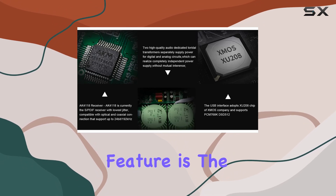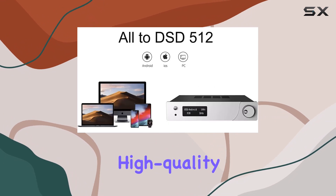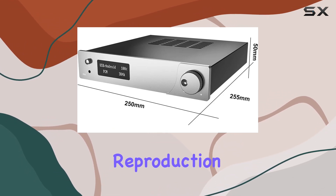One standout feature is the independent power supply for the left and right channels. Thanks to two high-quality special ring transformers, you get completely separate power supplies without any interference, resulting in pristine audio reproduction.